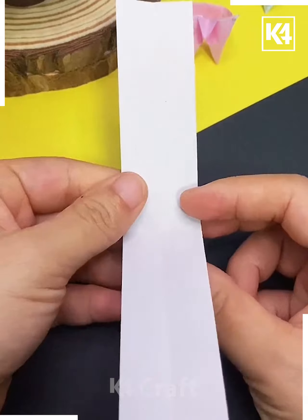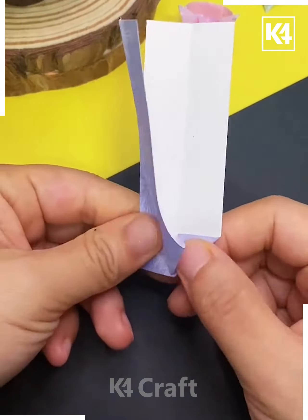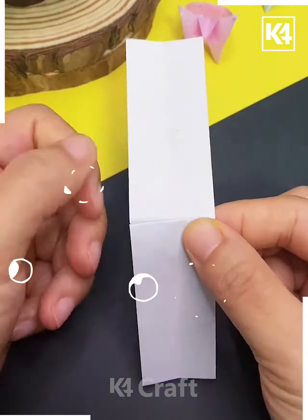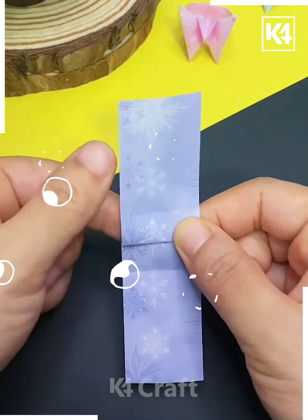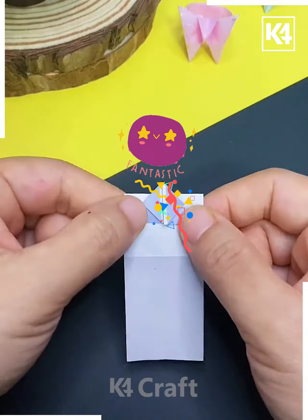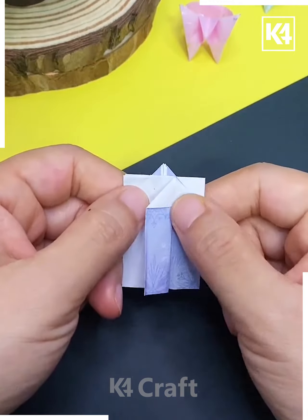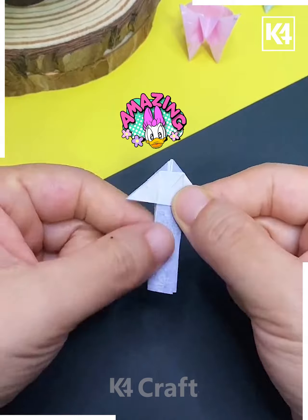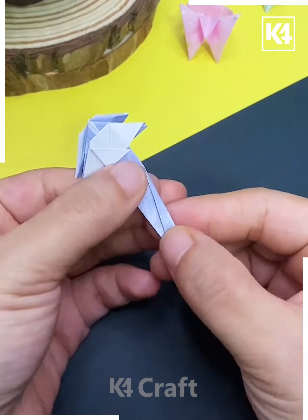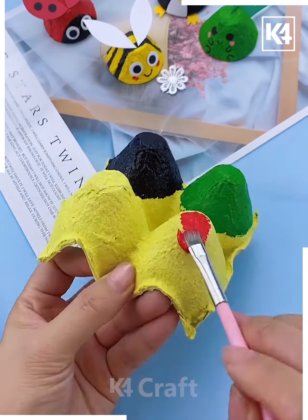Next we will take a printed paper sheet like this. Now fold it from the between and then fold it from the sides. Tuck it inside — here we are making a ring for your fingers. Keep folding it as shown in the video, give it a shape, fold from the sides, tuck it inside, and follow the same step for the other side. Fold the ring and it's ready.